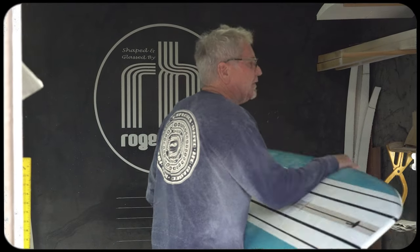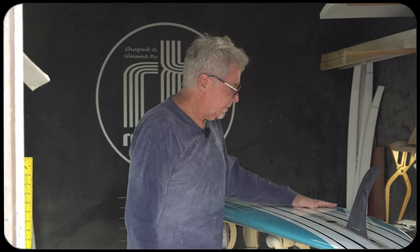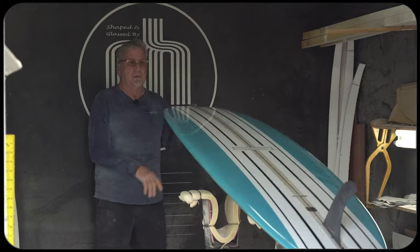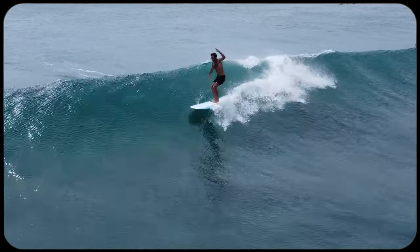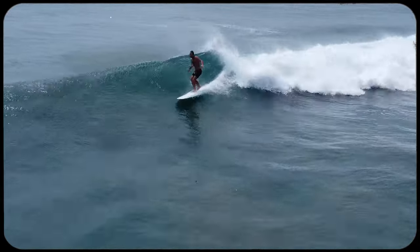It is a 50-50 rail with a soft tail turned up, and it's just a real neutral rail all the way through. Real relaxed rocker. Everything about it is just — it goes through the water fast and smooth. It's just really foiled out.